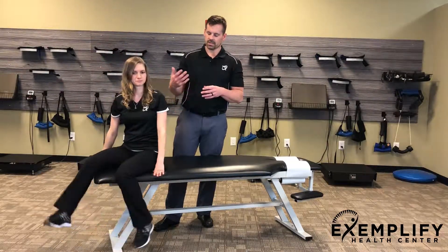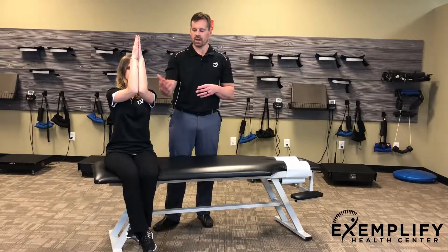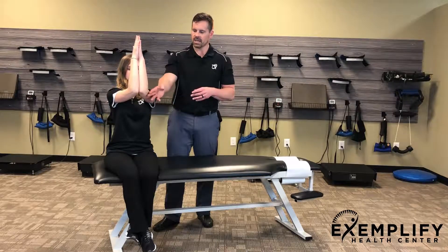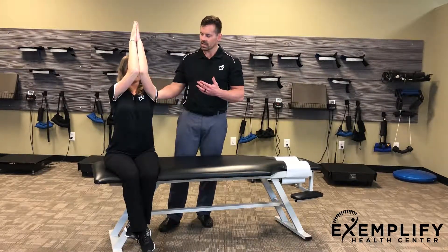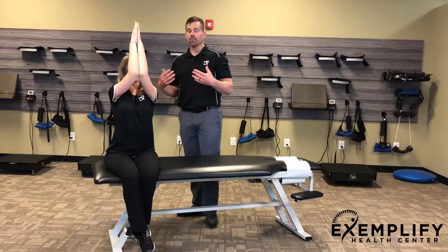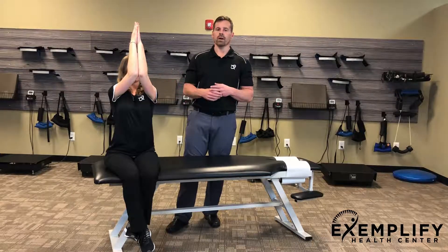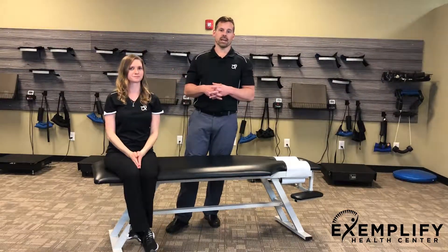Now I want you to turn this way so that we can see what it looks like from the front. You'll notice that when Kelly does this her elbows are touching, and she's basically just trying to lift her elbows as high as possible. When that happens you can see that her ribcage naturally actually starts to come forward. Again, you're just going to hold that for the prescribed amount of time. This is the Praying Mantis exercise.